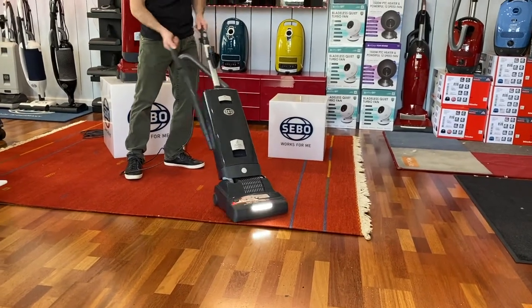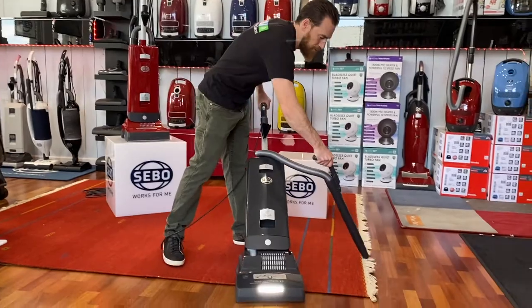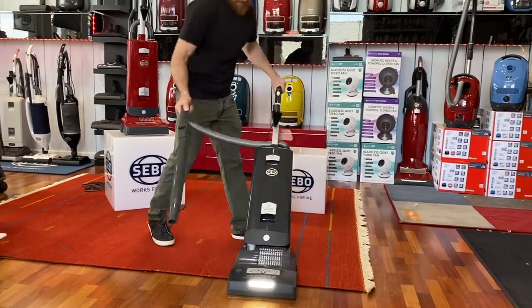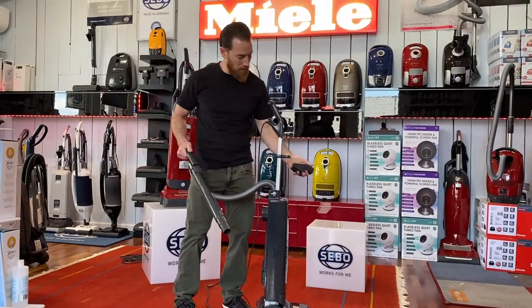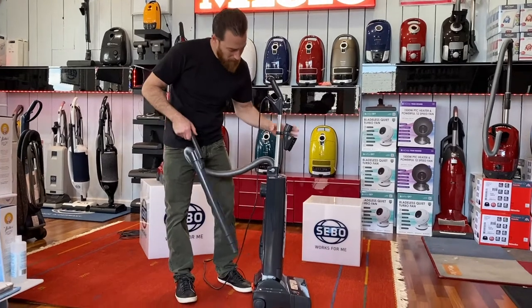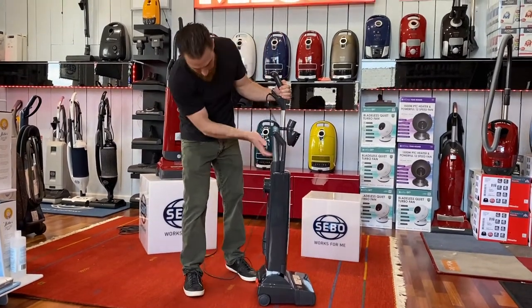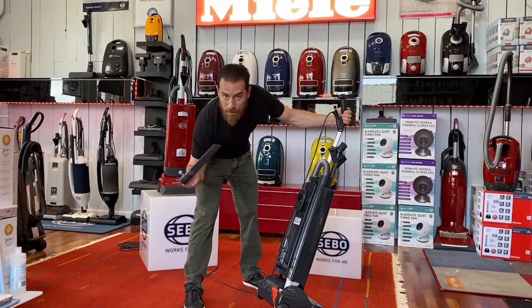Pull our hose out, switch hands to pull — we've got extra hose in here, great for corners and whatnot. We can stand it back up and put our attachments right on the end here. It comes with three integrated accessories: a dust brush, an upholstery tool in the back, and a long skinny crevice tool for corners.